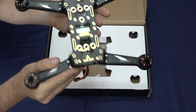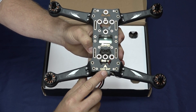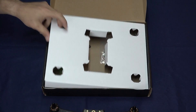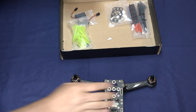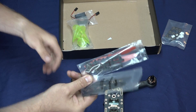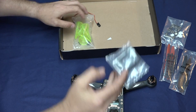You'll notice on the top there's an arrow at the bottom — that arrow actually points in the direction of forward flight. Now to get through some of the other contents quickly: we have an action cam mounting plate and a set of props.